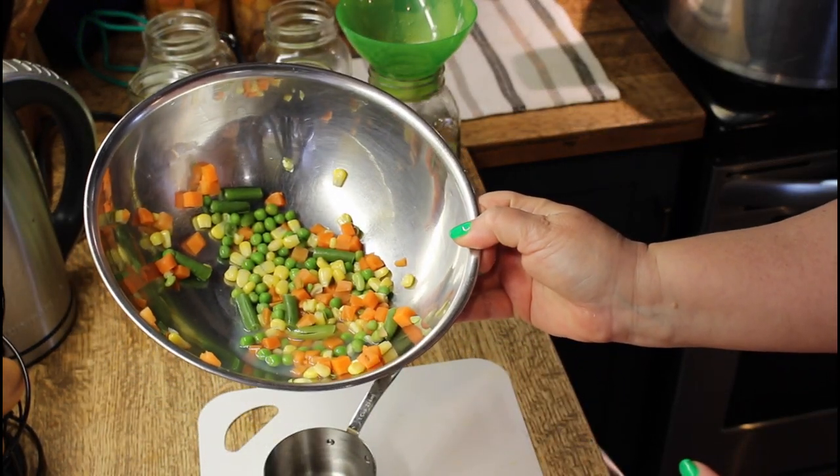Now I'm just going to take the last of these mixed vegetables and put them on top. Full transparency — I ended up grabbing another bag of mixed vegetables just to put more vegetables in those soups. They will be fine. I defrosted them and did the same thing, which just took me a few minutes off camera to top those up.